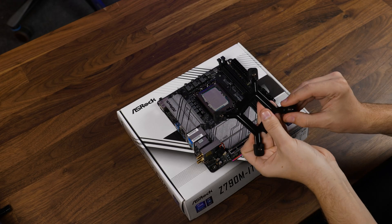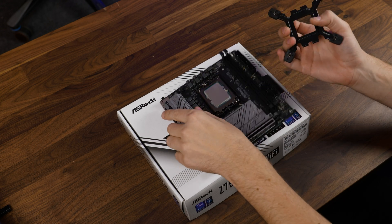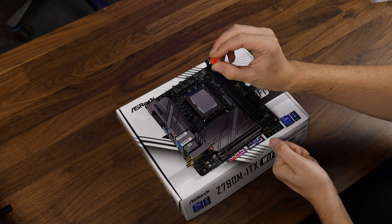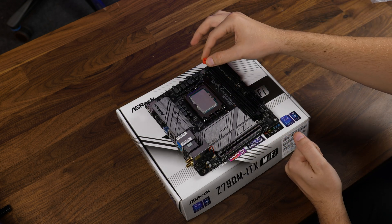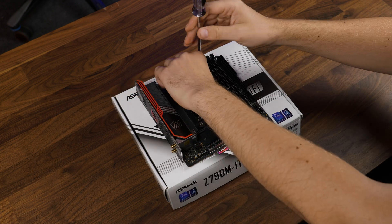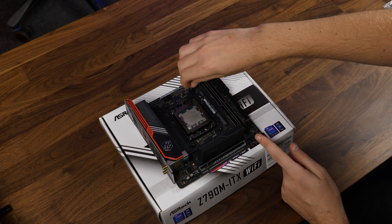To install the AIO on Intel, we need to take the provided Intel backplate and adapt the ends to fit the socket. After putting it behind the motherboard, we position the silicone pads on the outsticking thread and screw everything down using the double-sided Intel screws. Over on AMD, we need to remove the pre-installed retention brackets and replace them with the double-sided AMD screws.